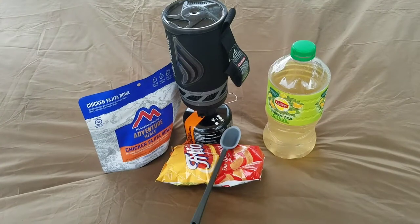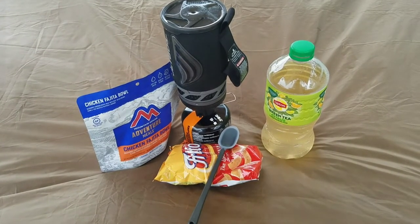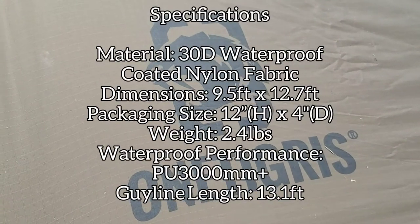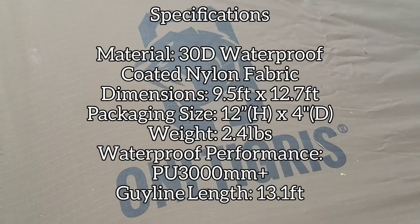By the way, the Mountain House Chicken Fajita Bowl is great with Fritos. Here are the specs from the website — you can see the dimensions: 9.5 feet by 12.7 feet. It's quite large.